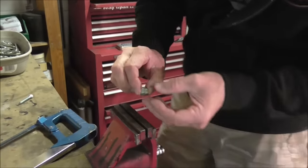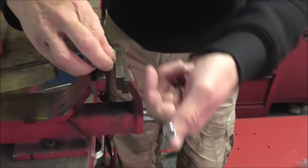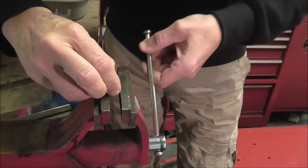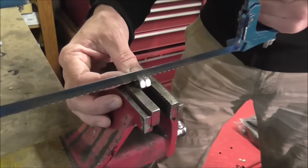Take two nuts that fit the bolt concerned — this is the bolt we're going to cut down. Take two nuts and pop them in the vice, end-on like that with two flats uppermost. Nice and solid, nice and tight. Take a hacksaw and run it along them — just split them open like that.